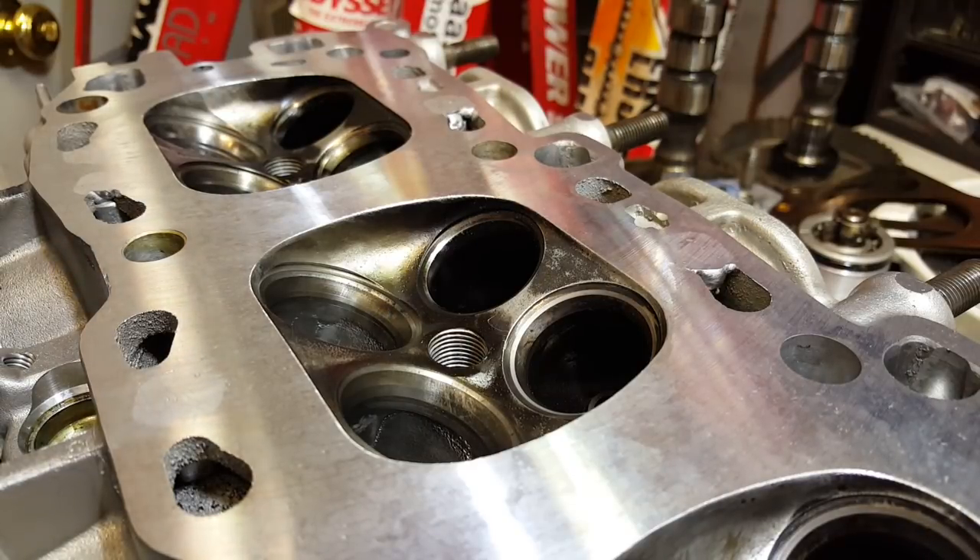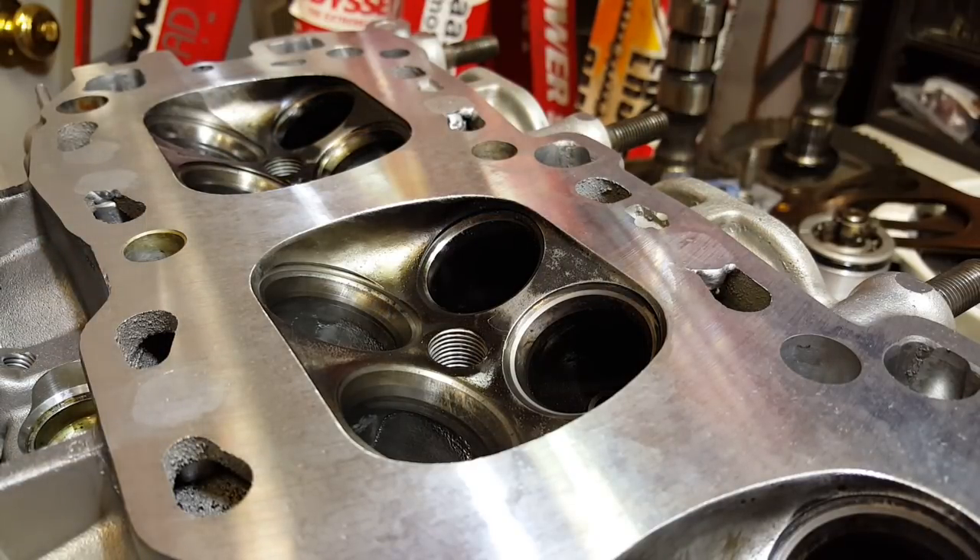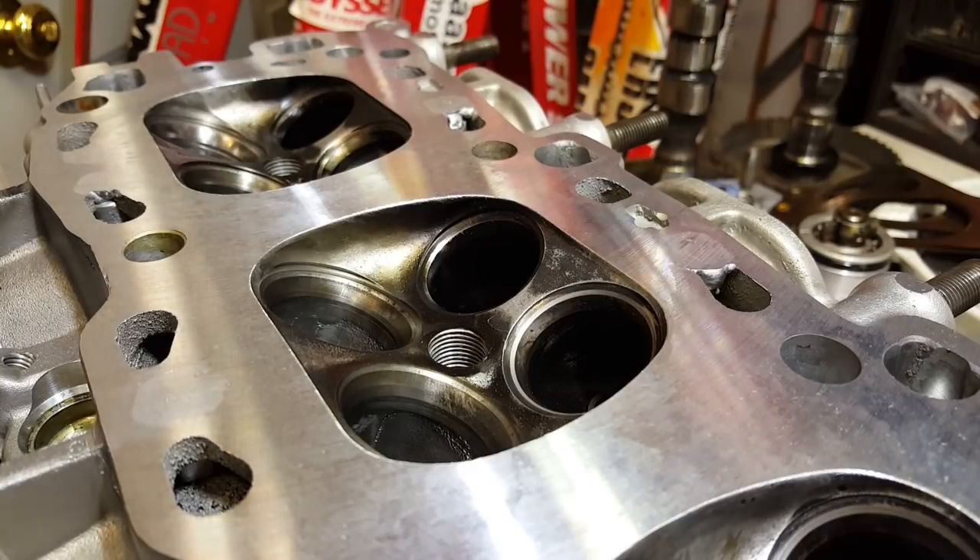Alright guys, I'm going to show you how to do valve lapping, or basically just a nice little regrind on these valve seats.